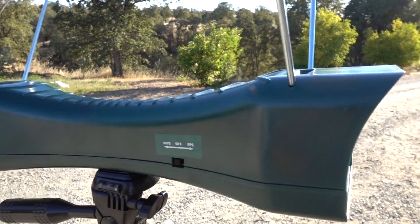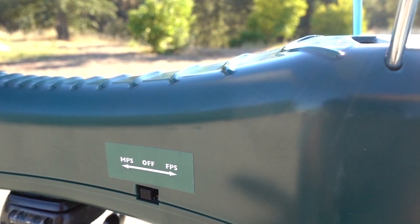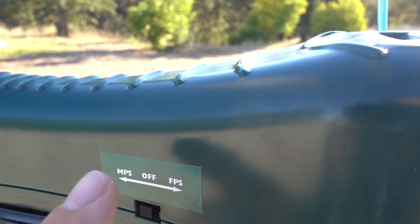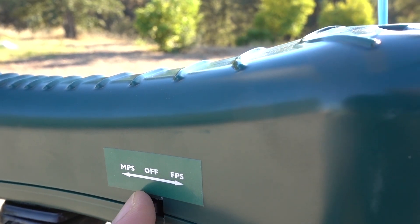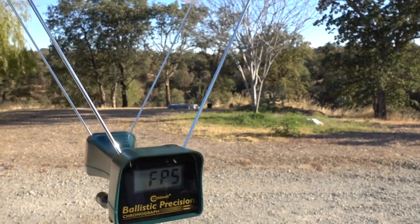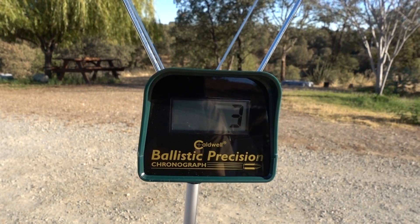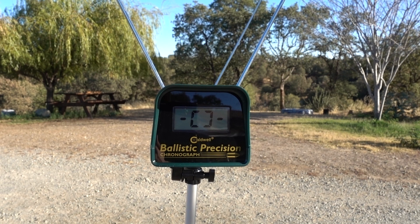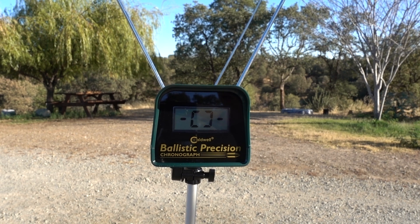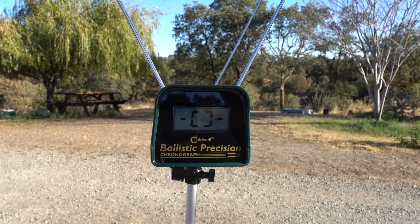One cool feature about it is this little thing on the side. Instead of just on and off, it has off, feet per second, and meters per second, so you can change it to whichever one you want. Of course I'll be using feet per second. Another feature I like about it more than the F1 is the screen is bigger, so it's easier to read. One downside is when you turn it on it has a 5-second countdown, while the F1 crony is just ready to go pretty much. Another bonus of the F1 crony is it folds up into a smaller package.